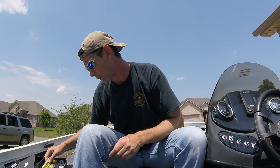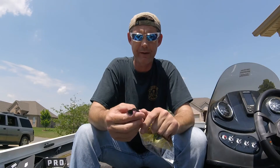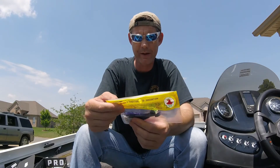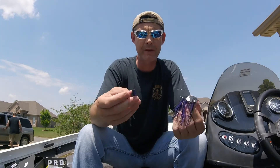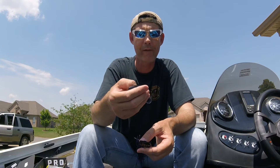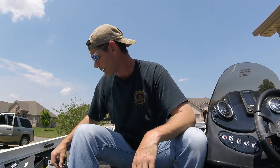Next up is the Reel Screamer by Cream Lures — it's a little paddle tail swim bait. This is going to be your ChatterBait trailer. It's also Black Light in color, so it matches. A lot of people like to match their ChatterBaits with their trailer, though sometimes I like to contrast. I may just try it as a swim bait on its own. That retails for $3.60.